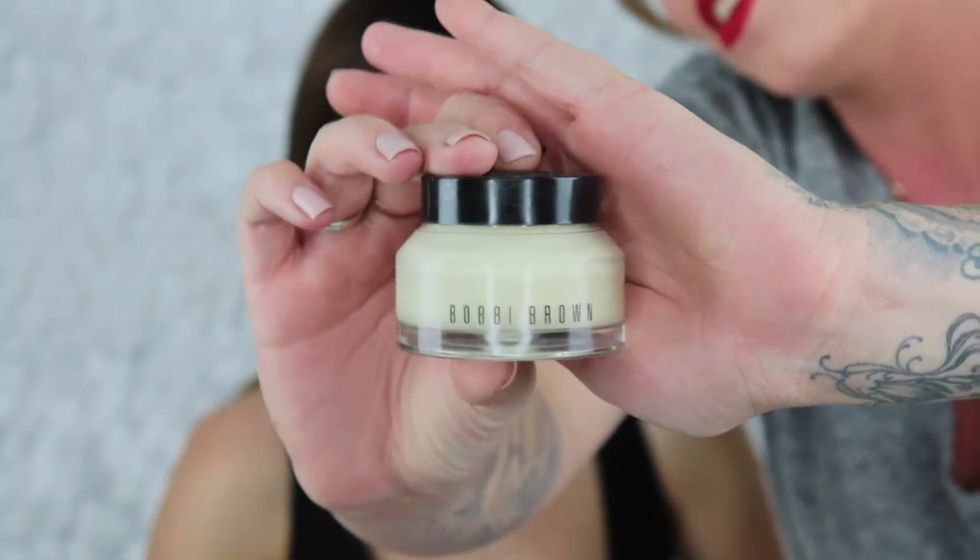Starting with Bobbi Brown Vitamin Enriched Face Base — it's my favorite, I used to use this all the time. It smells just like an orange — like a creamsicle. This is new, it just came out: this is the Neo Elixir Weightless Beauty Oil from Kevyn Aucoin.